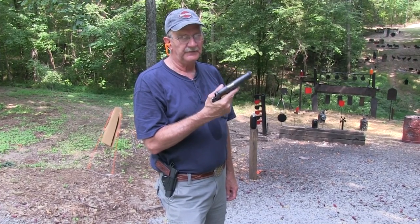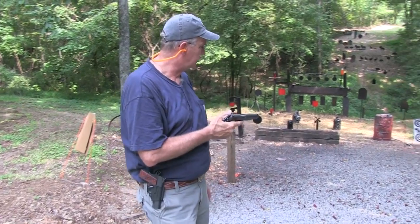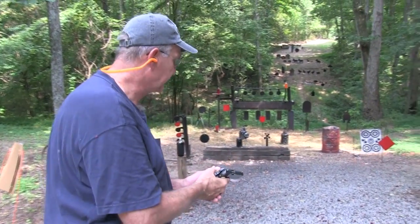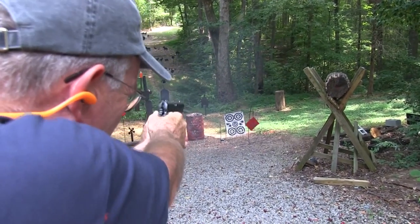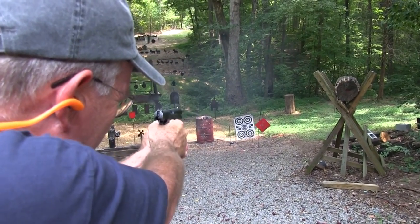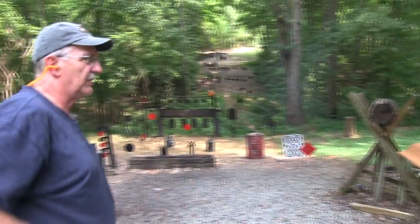Hickok 45 here with a couple of 45s. Let's take a couple of shots at that diamond — or excuse me, square. That one's shot dry. Let's sling it on the table.